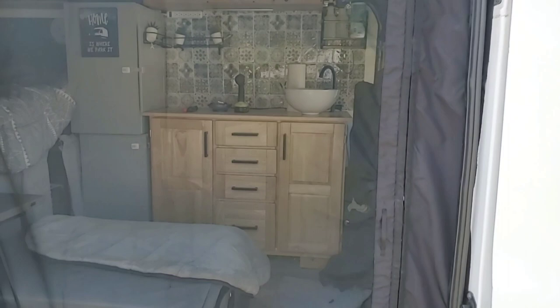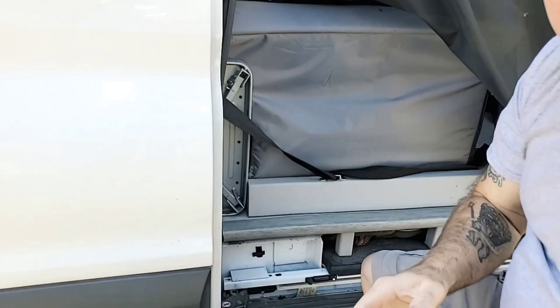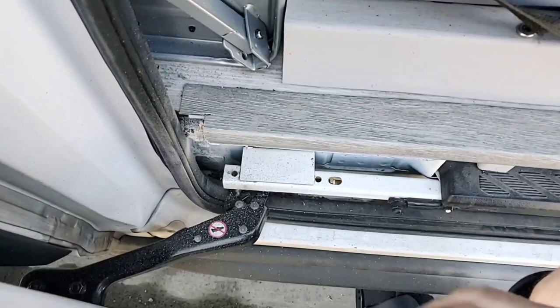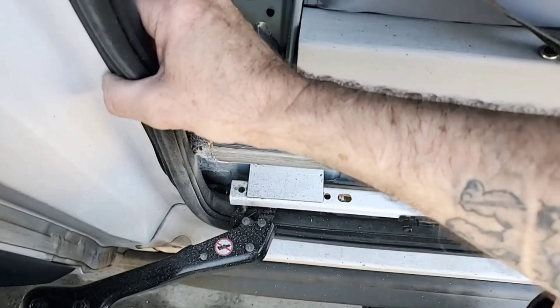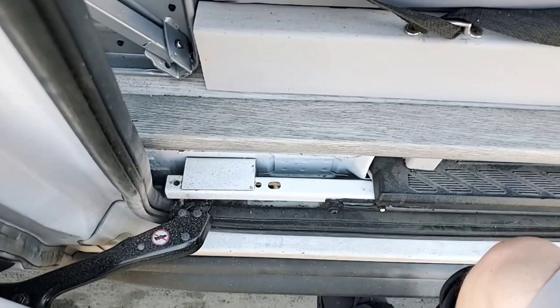We ran into a little snag — had to get out the old Dremel. I couldn't get the weather stripping out down at the bottom, so I had to cut a notch in the transition piece there. Now I can pull the rubber out to finish it. I had it right up against there because it looked neat and clean when we first did it, but hindsight's 20/20. All right, let's get this finished up — okay, it's in!